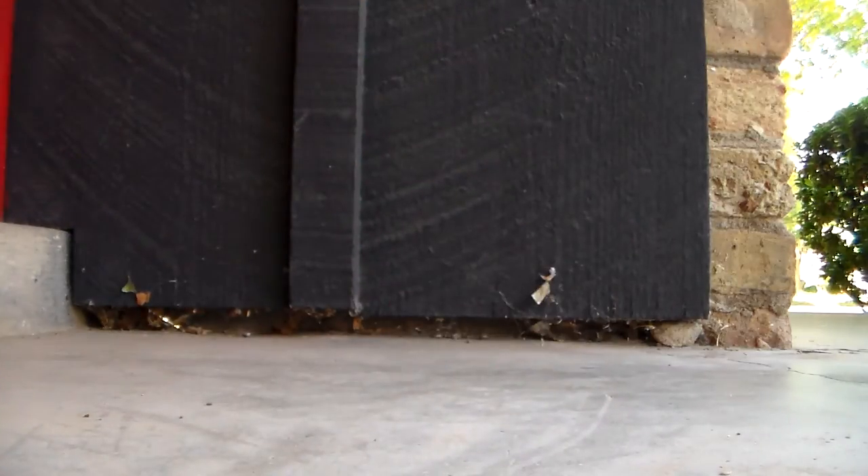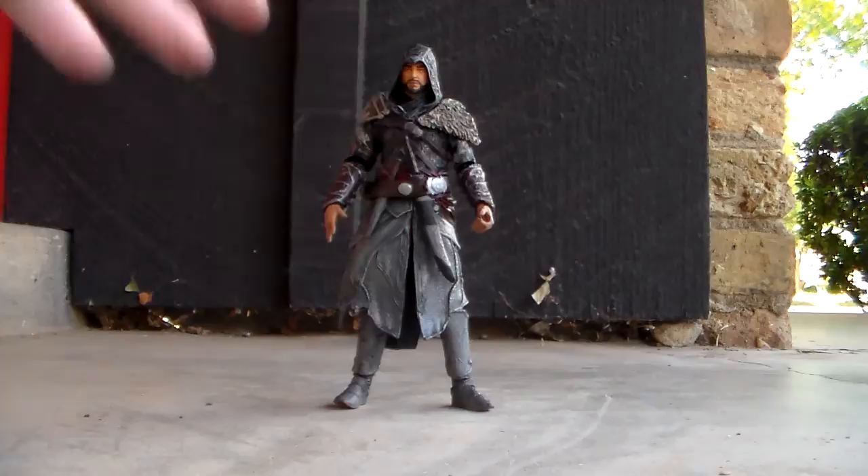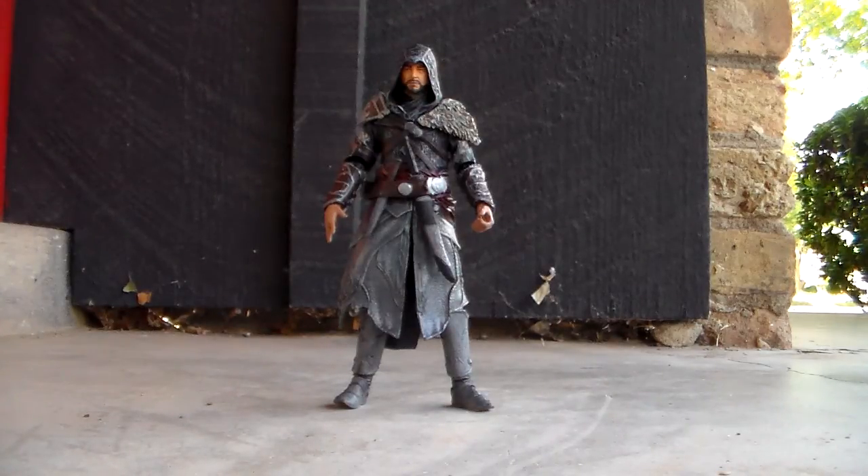What would I rate this figure? He's not bad by any means, but he's not perfect. The kind of lack of waist articulation — or it being so stiff I'm scared to try — and the legs being so prohibited by the plastic ropes are downsides. And he's a parkourer, so he's supposed to run. I'm going to give him a 3.5 out of 5. He's an alright figure, but he isn't perfect.